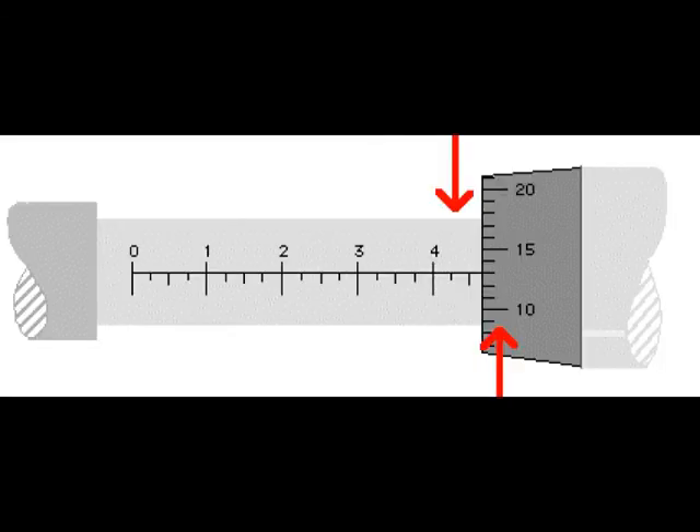Here we have a picture of the sleeve with a number line, and to the right is the thimble. On the sleeve you see 0, 1, 2, 3, 4 with notches in between. Each notch represents 25 thousandths of an inch — one revolution exposes one notch. Four notches equals four times 25 thousandths, or one hundred thousandths, shown as the number 1. The numbers count in hundreds of thousandths of an inch.